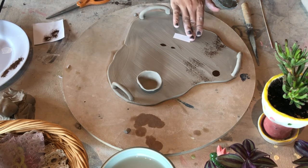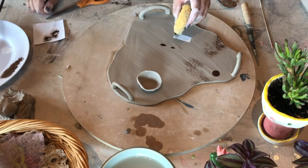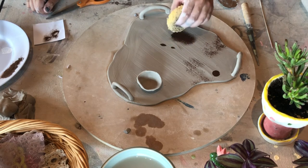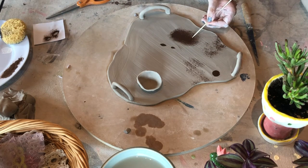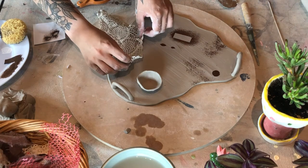You can do kind of the inverse of that. I'm going to put this rectangle down and use a sponge to dab all the way around the outside. What you're going to be left with is the negative space — the shape inside where you didn't apply paint will be the shape of whatever piece you lay down. I'm just going to use a little skewer to pick this up. And there we go — you can see it's the inverse.